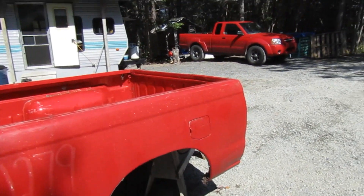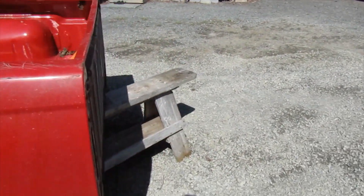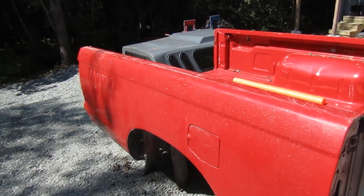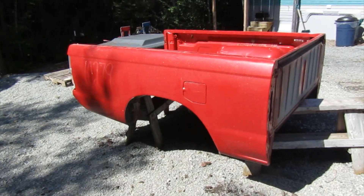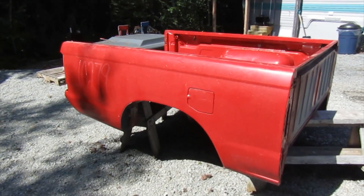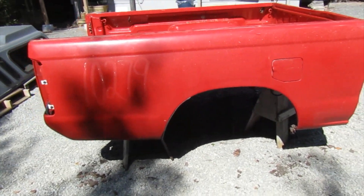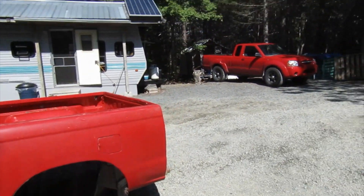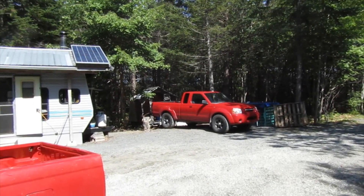I want to keep the old girl on the road for a few more years. It definitely cost me — I think it was about a thousand dollars for the box — but the truck itself is not in bad shape. I'm going to keep it on the road a little while longer. It only has 150,000 kilometers on it, so there's plenty of life left.